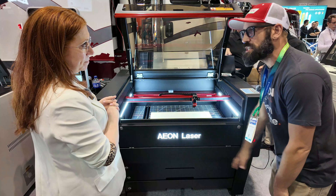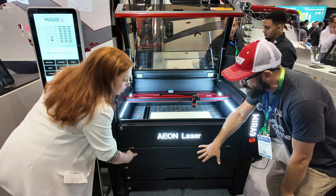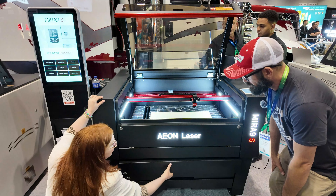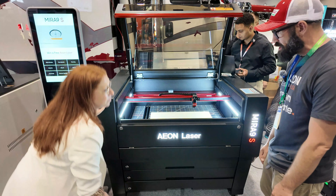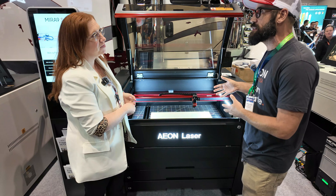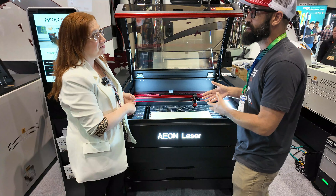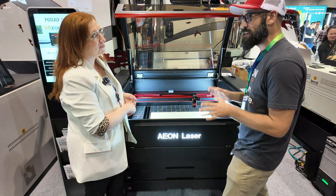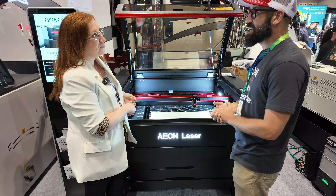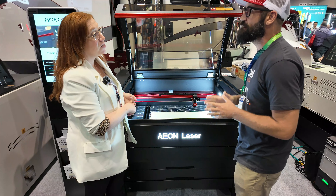The new stand for the Mira lasers now has drawers built in, which is really nice. This level of machine is the kind of equipment people should be starting their business with. As scary as it is to some people, these machines can pay for themselves very quickly.